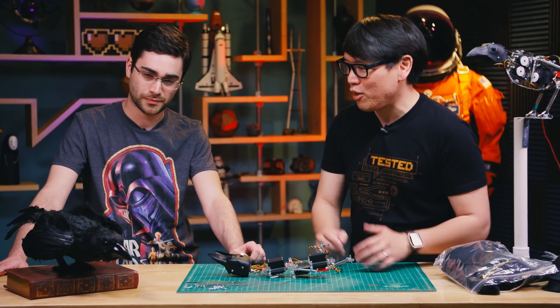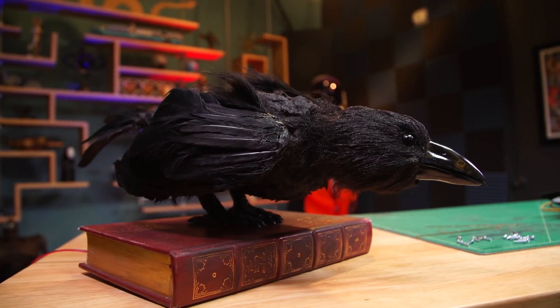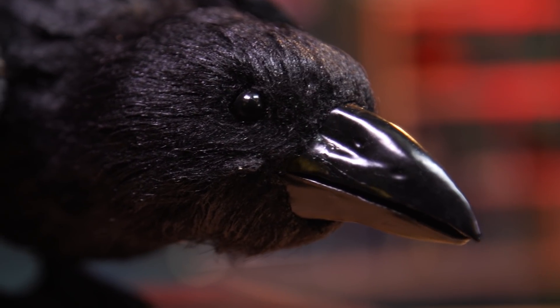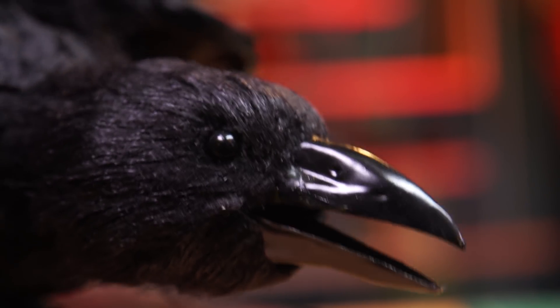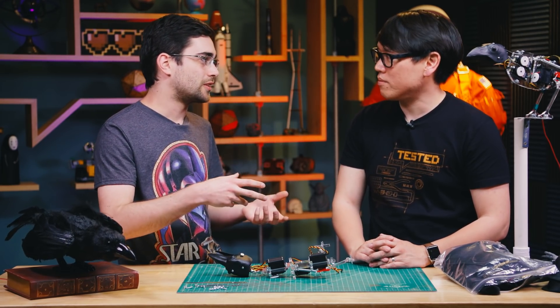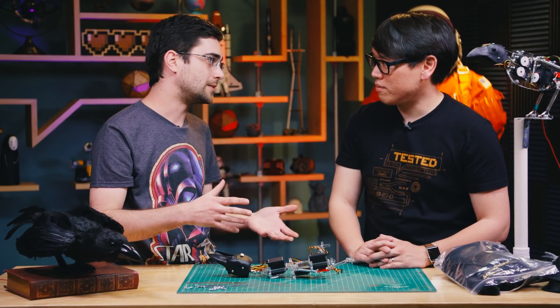Tell me about the story of this raven and how you sculpted and designed its movements. Well, I had made one of these a few years ago, and people started asking me if there was a way they could get one. So I started working out how to take something that was a one-off and make it into a kit that anybody who's interested can pick up and put the pieces together and get something that moves. Was your one-off much like what this looks like, or was it more slapped together and iterative in your testing?